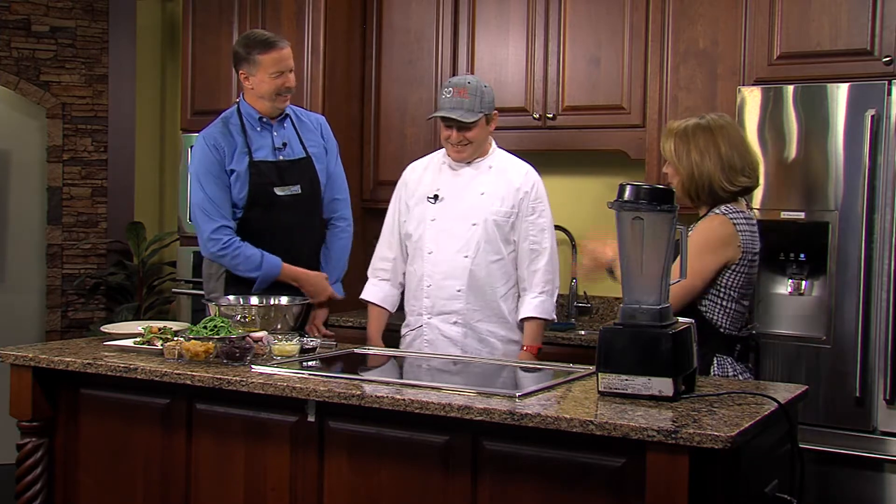Spring is in full force, which means fresh vegetables and delicious locally grown ingredients. Today we're in the Delmarva Life kitchen putting those ingredients to good use, and joining us to help is Ronnie Burkle, the corporate chef with Sodel Concepts. Thanks for coming back! Love being here.